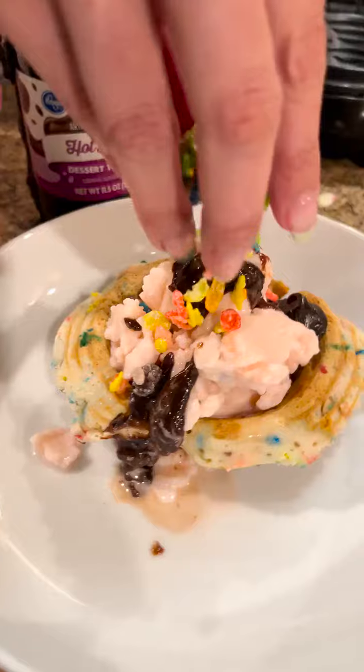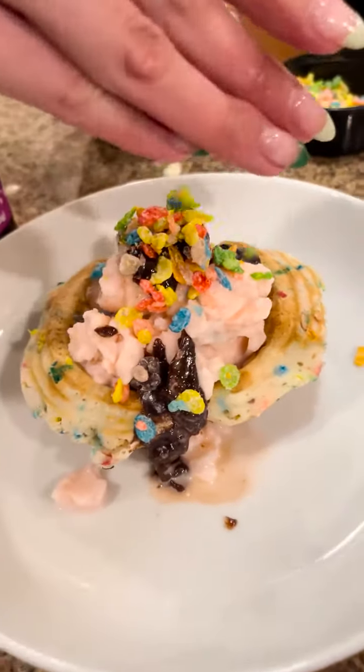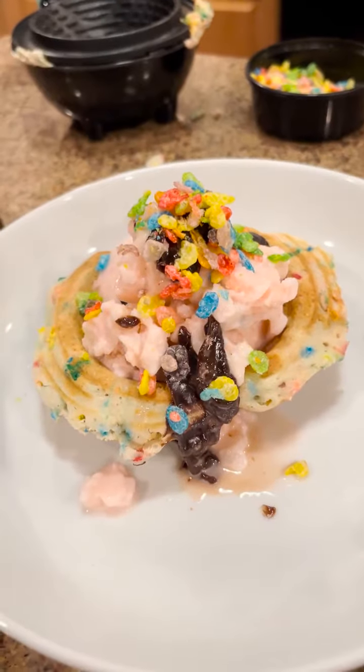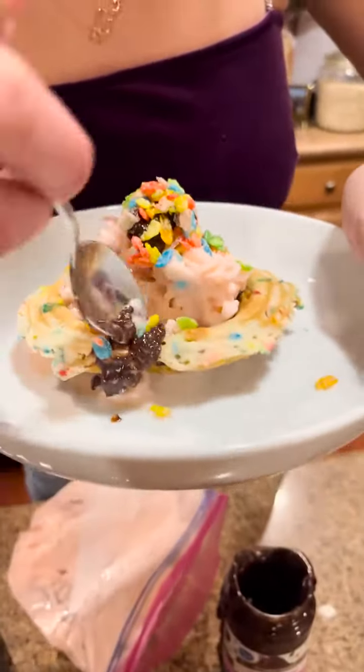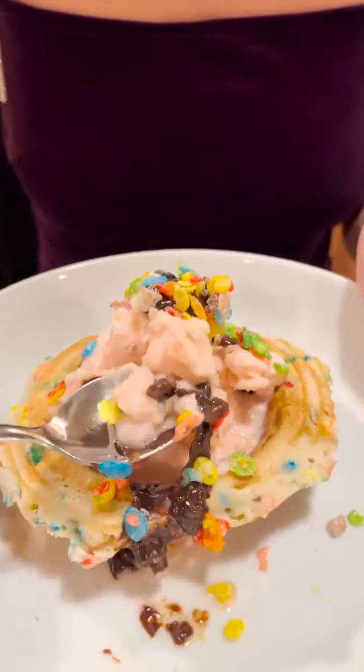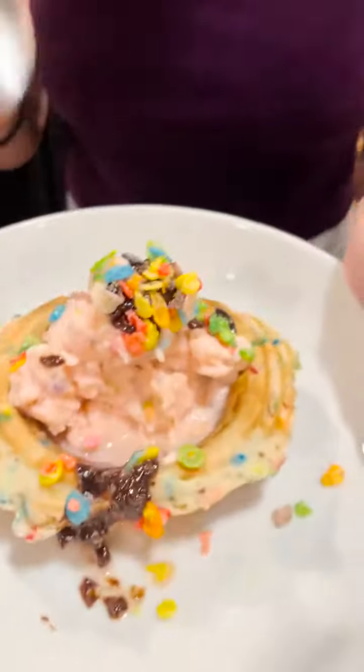We're going to top it off with a few more fruity pebbles — of course! And there you go. I'm going to take a little bite — homemade ice cream with our little waffle bowl. Delicious! Oh my gosh, I can't wait — go try this right now!